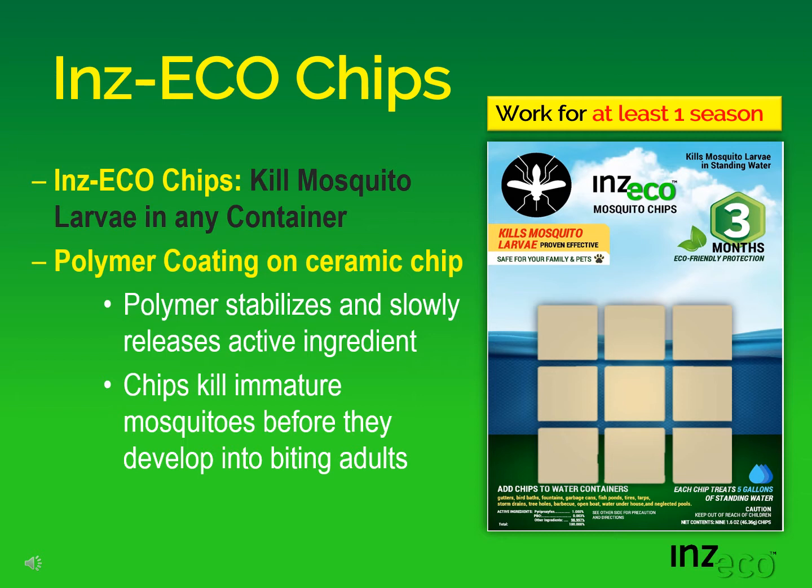Inzeko chips kill mosquito larvae in virtually any container. The polymer coating on the ceramic chip is what does the work. The polymer stabilizes and slowly releases active ingredient. The chips then kill immature mosquitoes before they develop into biting adults.